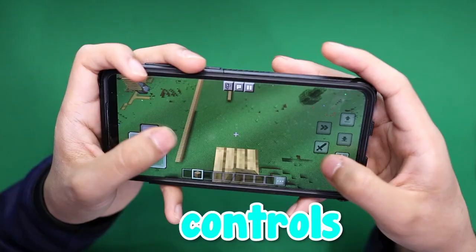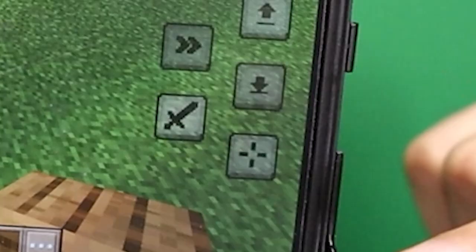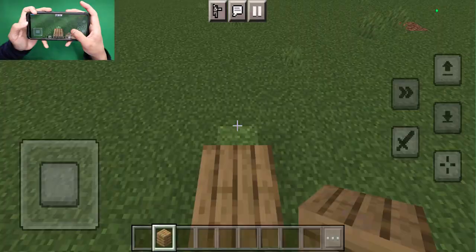How to telebridge in MCPE with the new control. I recommend that you go ahead and use the crosshair interaction model. First thing you want to do is take note of this button over here. This is the auto placing block button, the jump button, the crouch button, and over here is the sprinting button.